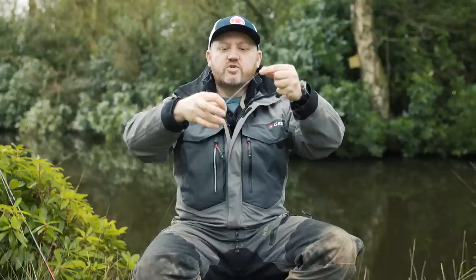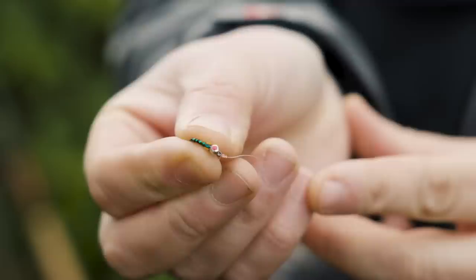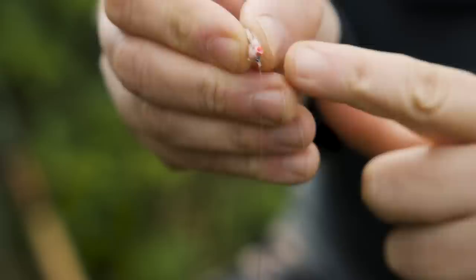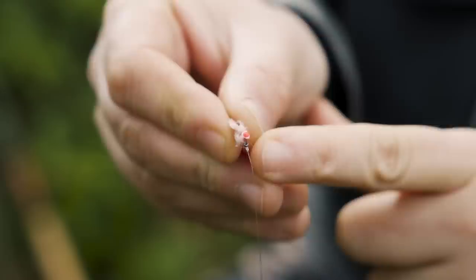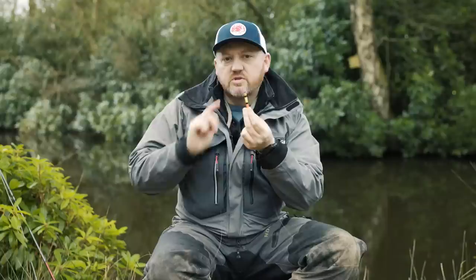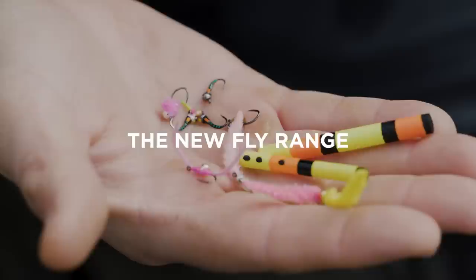Below that I go down to the first dropper, and in this case I have one of the buzzers from the range which has got the little red dot on it — that's half the weight required to load this particular size of indicator. Then on the point I have one of the little chenille worms from the range, again with the red dot. So that gives me two dots on the flies, which equates to the two dots on the side of the drop back bung. I know now that when I cast this into the water, it's going to stand on end and cock every single time.